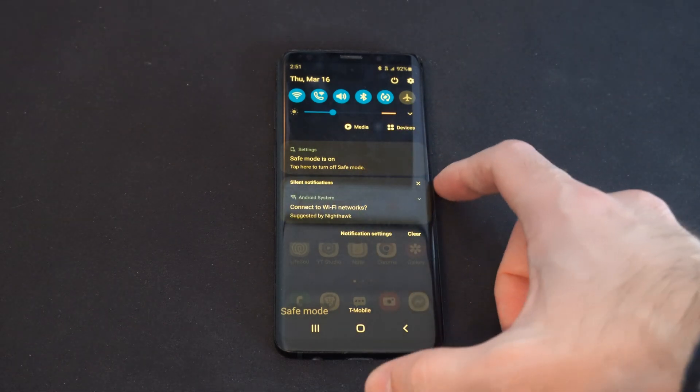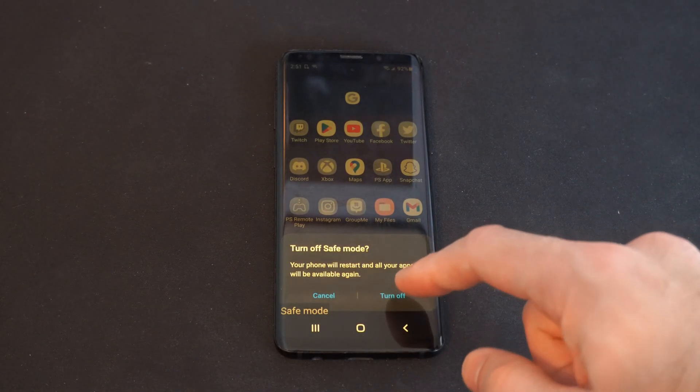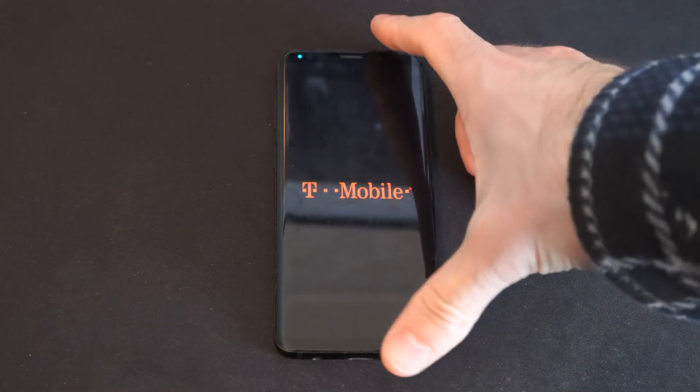So now we have this option right here — we did not have this before. We can simply select this. It says turn off safe mode. Let's go ahead and restart the phone and turn off safe mode. My Samsung Galaxy S9 is now restarting.